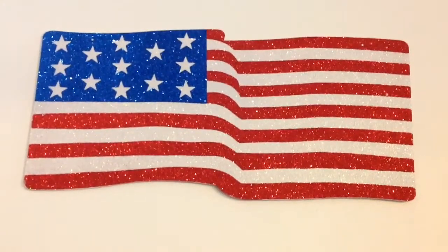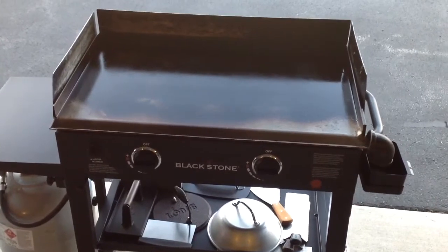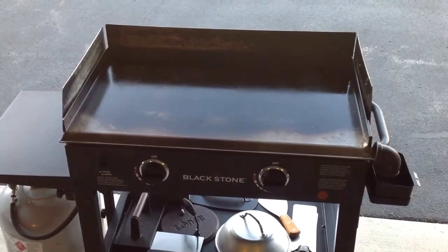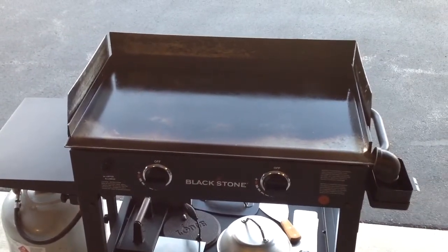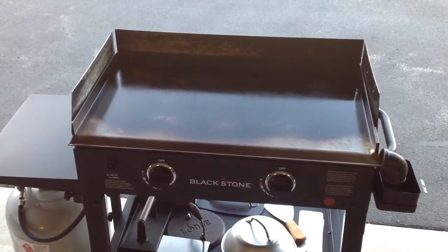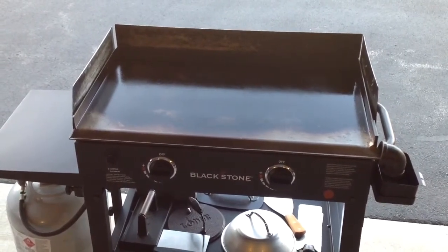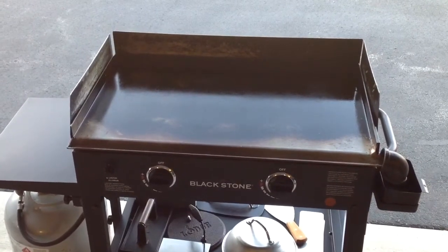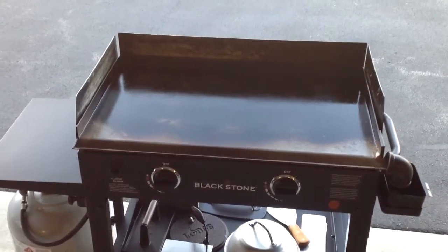Welcome back folks! Today on the 28-inch Blackstone we're going to do something I've seen other people try but never tried myself - cooking a pizza on the Blackstone griddle. I've got a Papa Murphy's medium take-and-bake. I've got the Blackstone on high to let it get nice and hot. I'm a little reluctant because if this fails I really don't have a backup plan for dinner, so keep your fingers crossed.